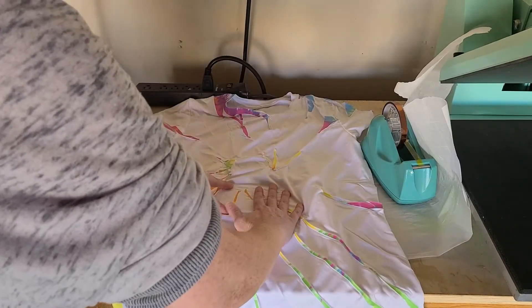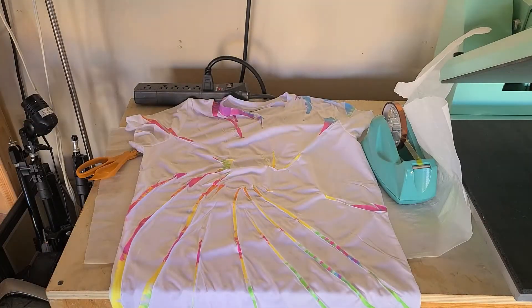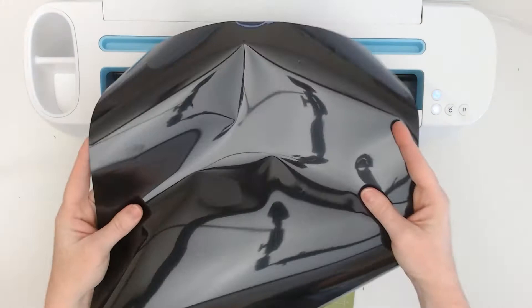It is going to be a little bit wrinkly, but I was able to iron out those wrinkles pretty much, so I wasn't too worried about that. Then next up we're going to cut and weed the sugar skull mandala design.